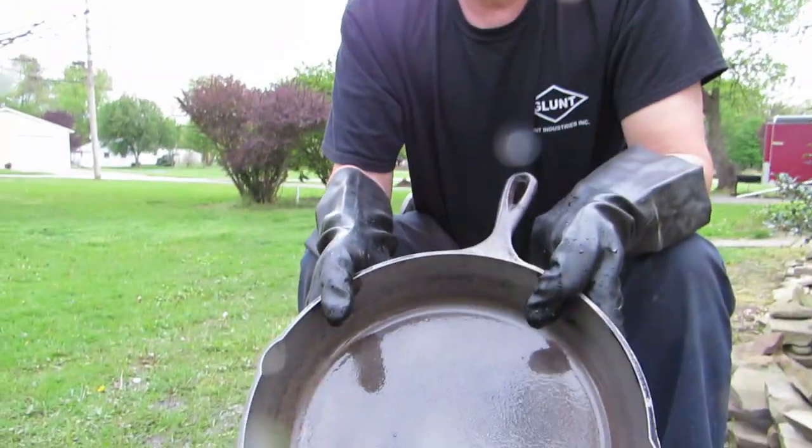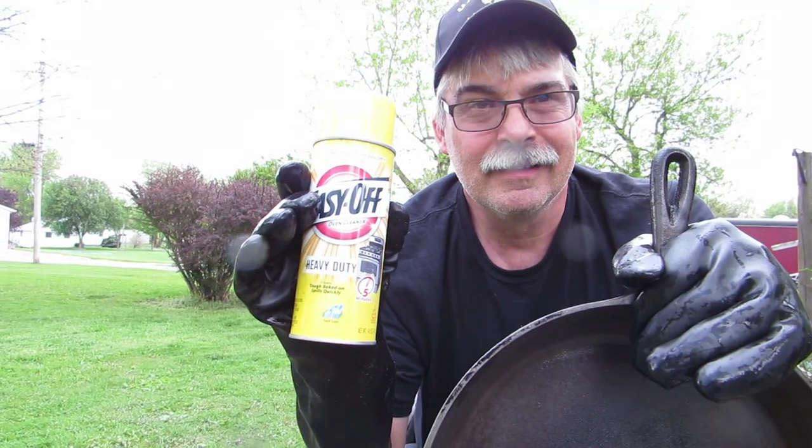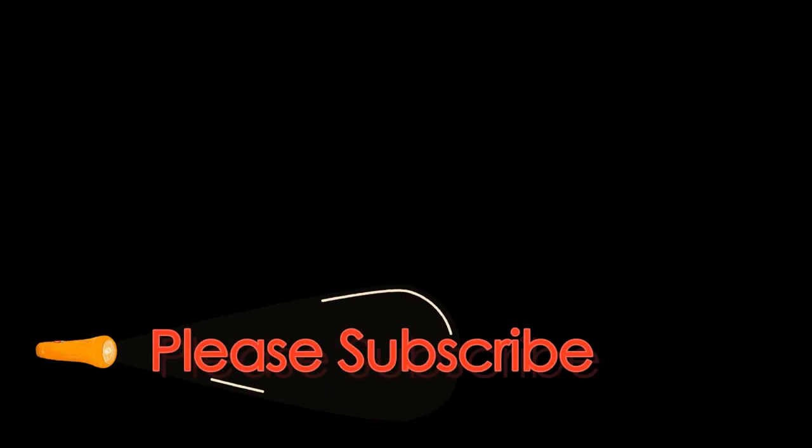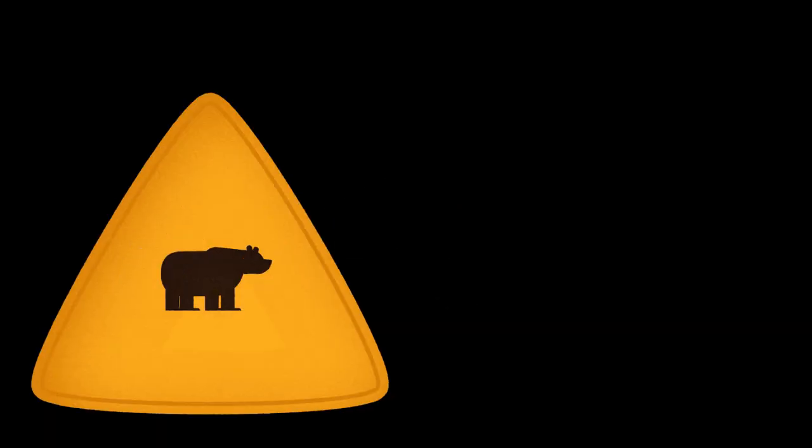Alright, it worked — I'm impressed, I'm happy with that! If you like the video, please subscribe. We're going to be seasoning this pan too — we'll make a video on that soon. Easy-Off, you work! Alright, we'll see you next time, bye!